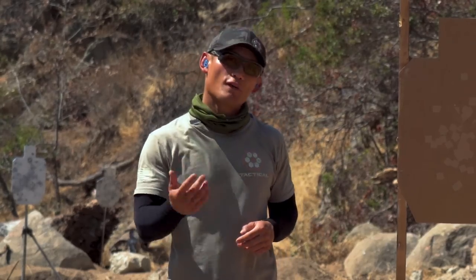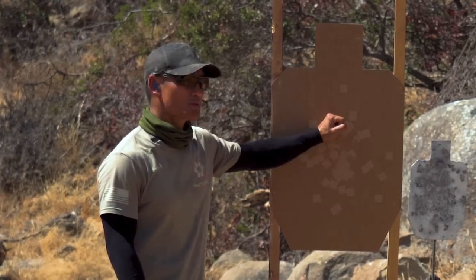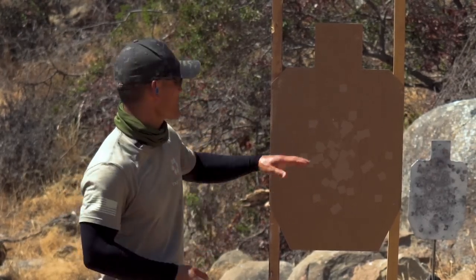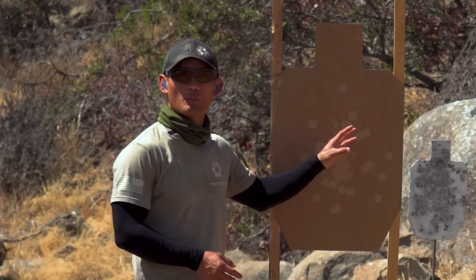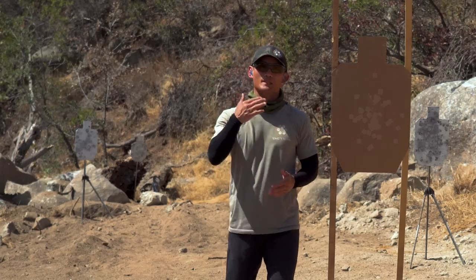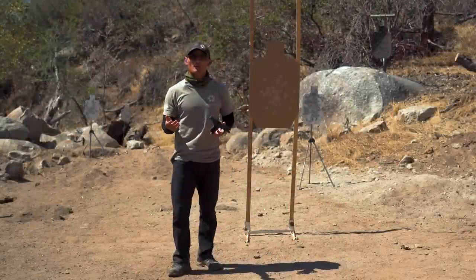One last thing before I dive into how to find it — notice that these are combat effective hits. They're not a small group. When it comes to natural point of aim, it can get you accurate in the sense that if I wanted to hit a silhouette in the upper body, I just did. So we're not looking for precision here. Natural point of aim is going to get you accurate — combat effective shots.